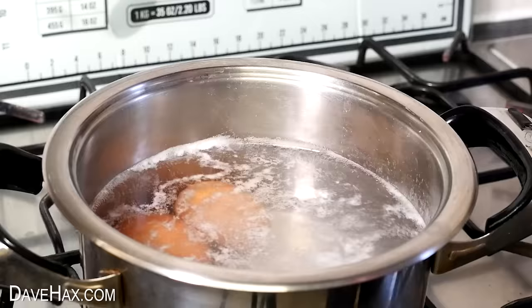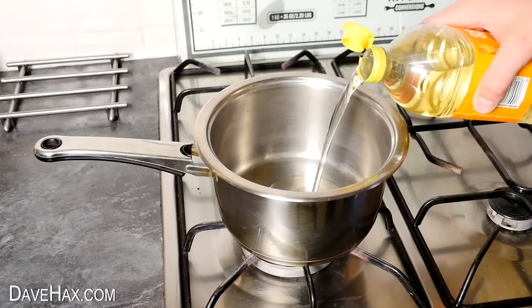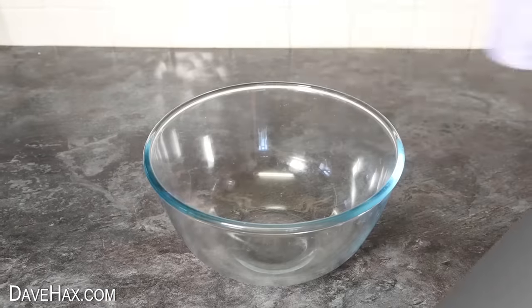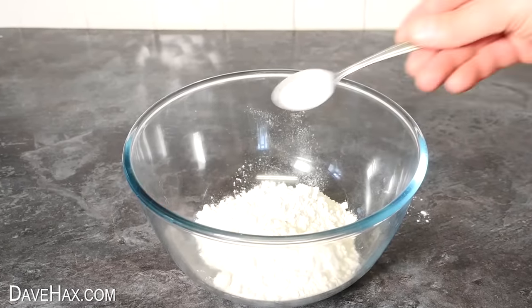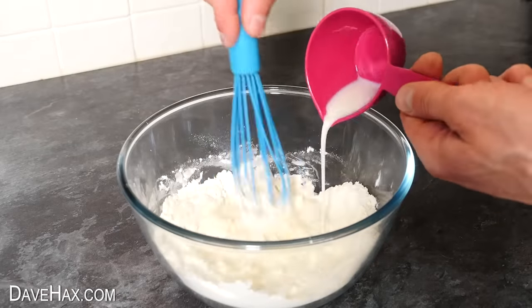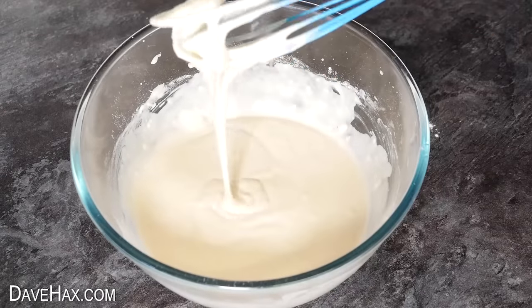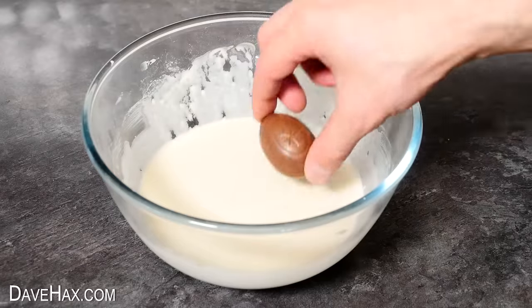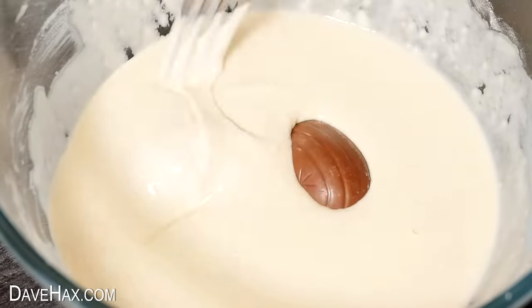For the next one instead of making hard boiled eggs I'm going to try making battered deep fried eggs. So I filled a pan half full with oil and gently heated it up. While it was heating I made the batter - I mixed together one cup of flour, a teaspoon of baking powder and half a teaspoon of salt, then slowly poured in half a cup of milk and half a cup of water. Whisk it until it's nice and smooth with no lumps, then I placed in the chocolate egg - I'm actually doing two.